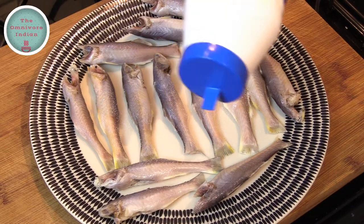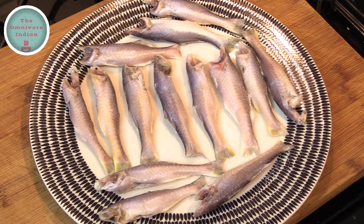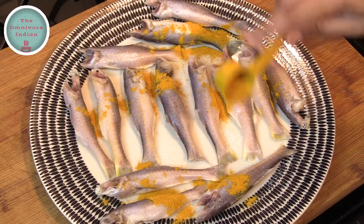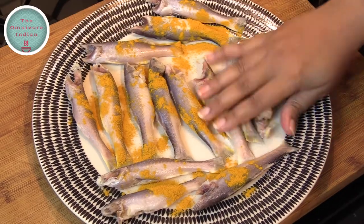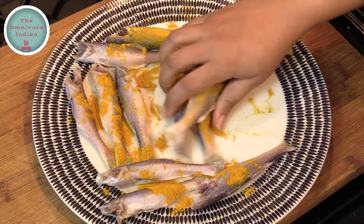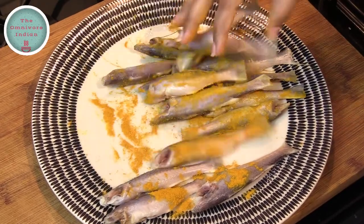Let's season the fish with salt according to your taste and a bit of turmeric powder. Rub it into the fish well and set it aside for 15 minutes.